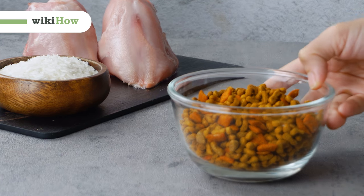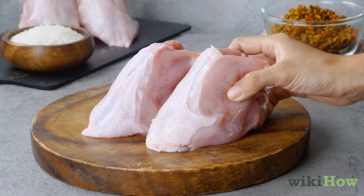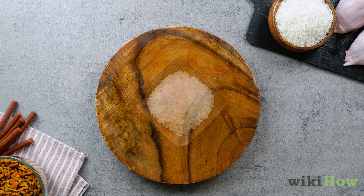If your dog has an upset stomach, your vet may recommend chicken and rice to help settle it. If possible, choose high-quality chicken breast that is free of added hormones. The cooking process will also be easier if you get chicken that already has the bones, skin, and excess fat removed. Short or long-grain white rice works best, but you can also use brown rice.